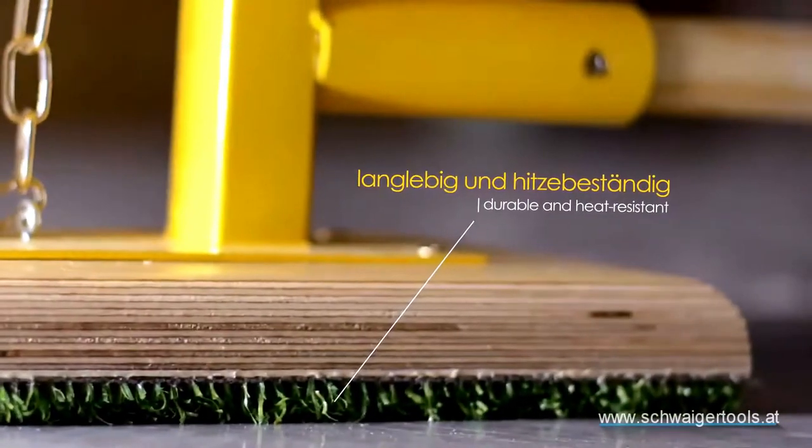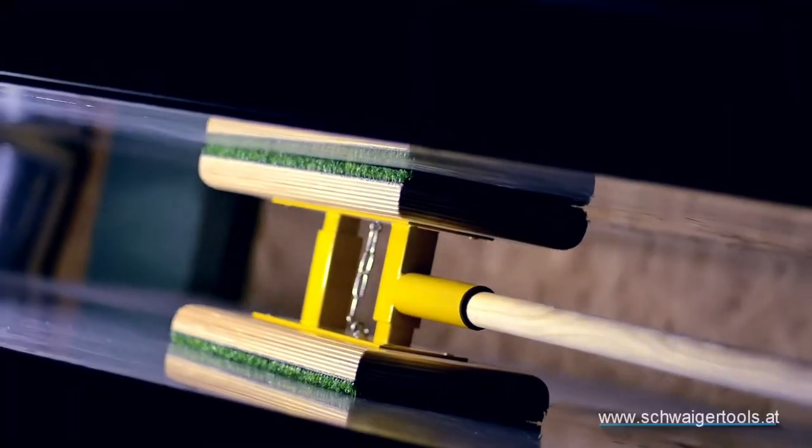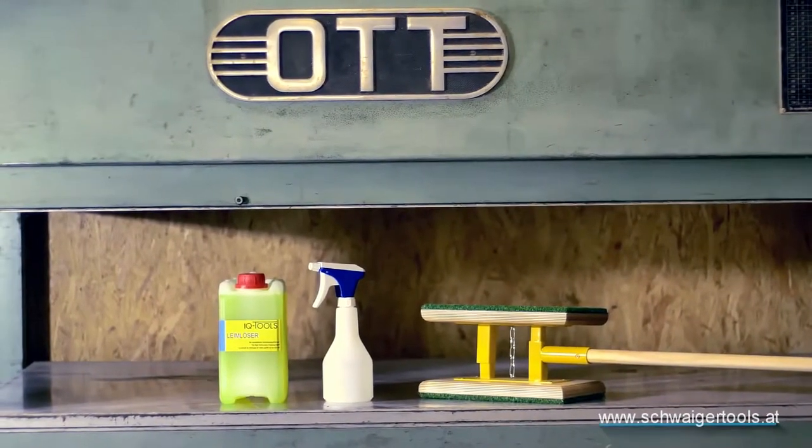This tool is essential for woodworking shops with hydraulic veneer presses, offering efficient cleaning and long-lasting durability. Incorporating the Pressen Putsboy ensures optimal press condition and performance.